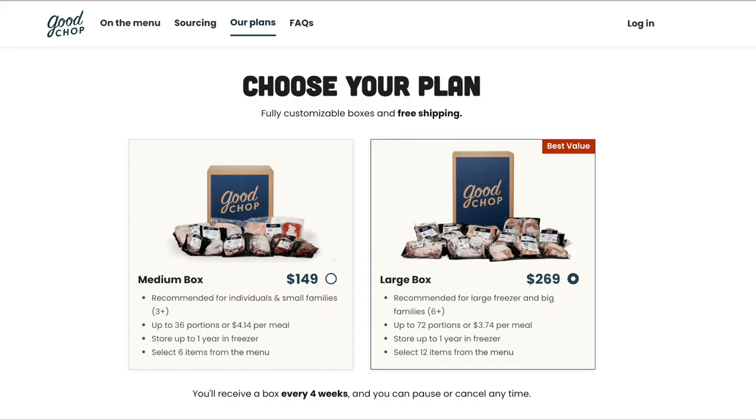Let's talk about cost. The box I got with six pieces of meat is advertised at $149. However, I did have one USDA Prime and one 100% grass-fed beef, and the fine print says if you choose premium cuts, there is a $1.99 to $3.99 extra charge per item. So the box I received was probably around $153 to $154. I should add: I received this box for free, but I'm not being paid to make this video and I turned down an affiliate deal with them, because I wanted this review to be 100% honest.